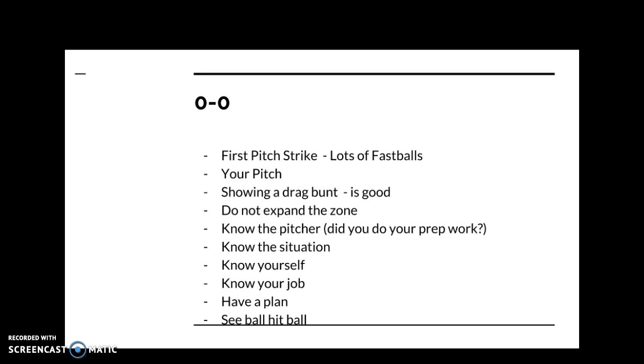The better you're seeing the ball, the more confident and balanced you are at the plate, the more you know you can go deeper in the count. You also have to know your job — are you trying to advance a runner? Score a runner? If there's a runner on third with less than two outs, you're looking for a pitch you can hit to the middle of the field or elevate into the outfield. You form your plan in the on-deck circle as you watch the pitcher and study what's going on.